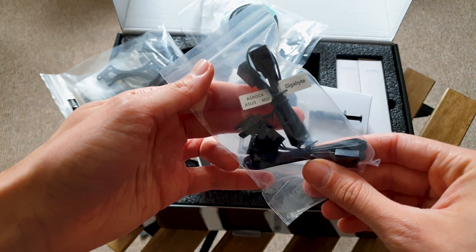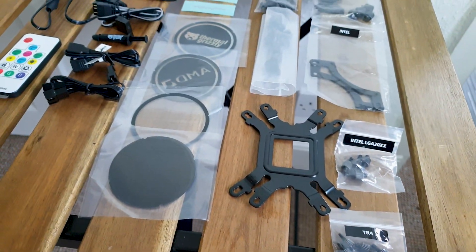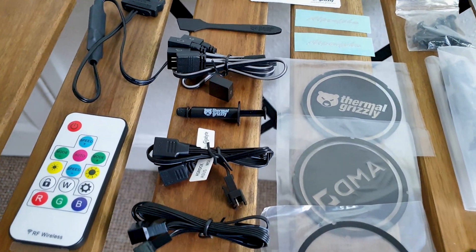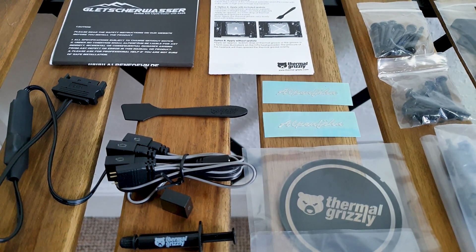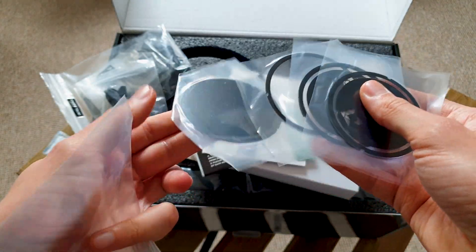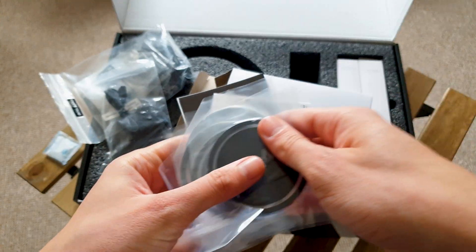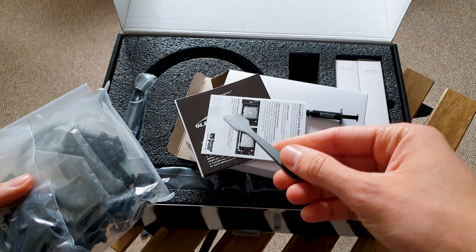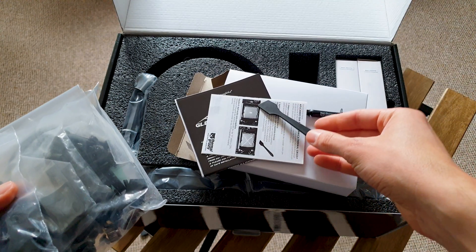Otherwise you get a Y adapter that will let you connect directly to your motherboard's 5V RGB header and then just control everything via software. The instruction manual is straight to the point and very easy to follow. Then this is where you can get creative with the look of the pump, because you can replace the main logo plates with these 4 extra ones. This is the premium thermal paste from Thermal Grizzly which even comes with its branded spatula for ease of application.